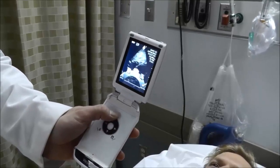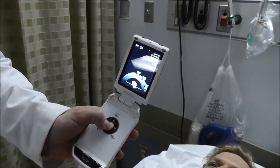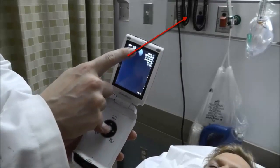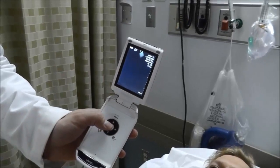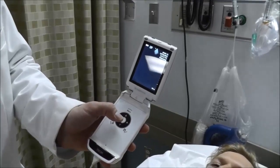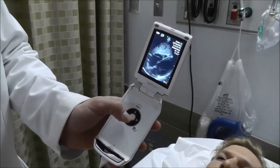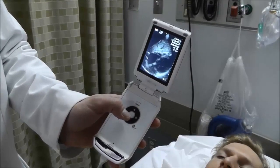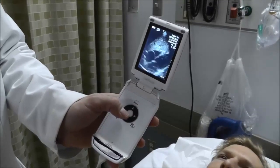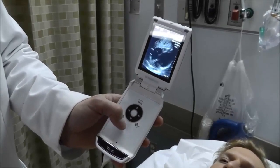I can also obtain the same sub-xiphoid view using the abdominal preset, which in some patients gives a better view. Notice that when in abdominal preset, the V changes to the opposite side of the screen — the V always equals the probe marker. To get this same view in abdomen mode, I need to move the probe marker to the patient's right-hand side. So in abdomen mode, the sub-xiphoid view has the V on the left side of the screen and the probe marker to the patient's right; in cardiac mode, the probe marker faces the patient's left.